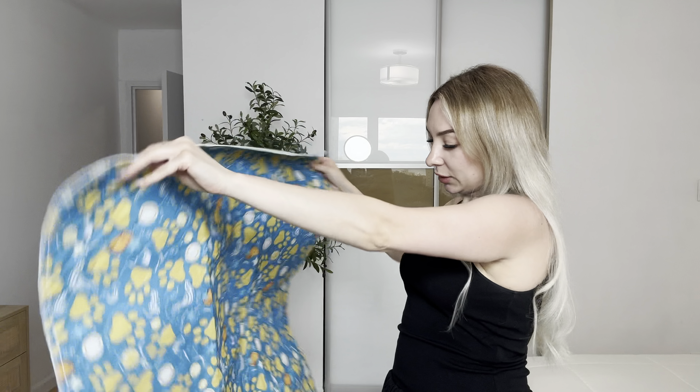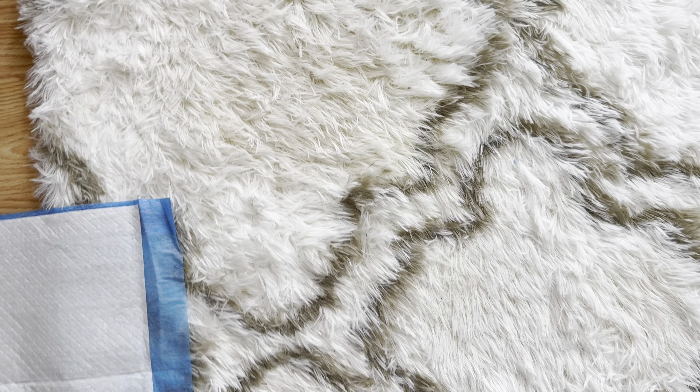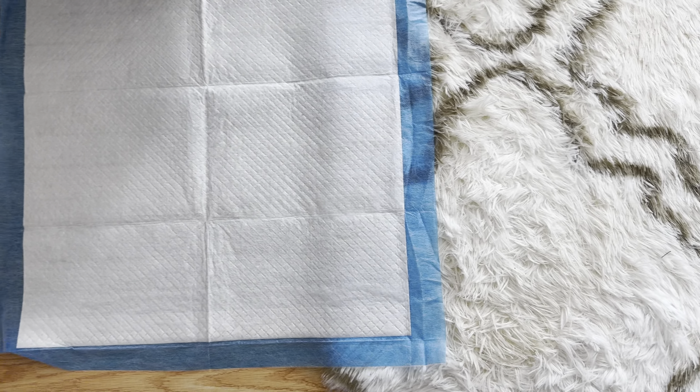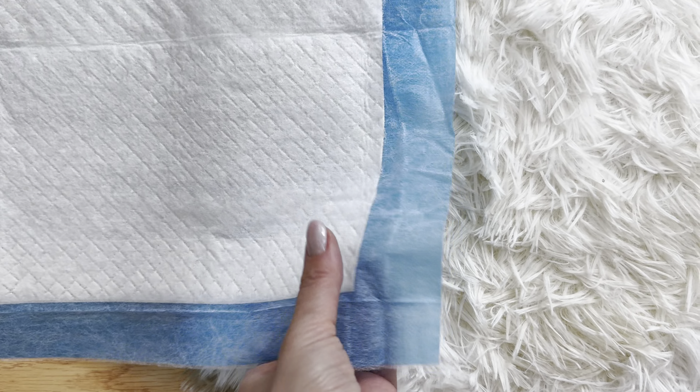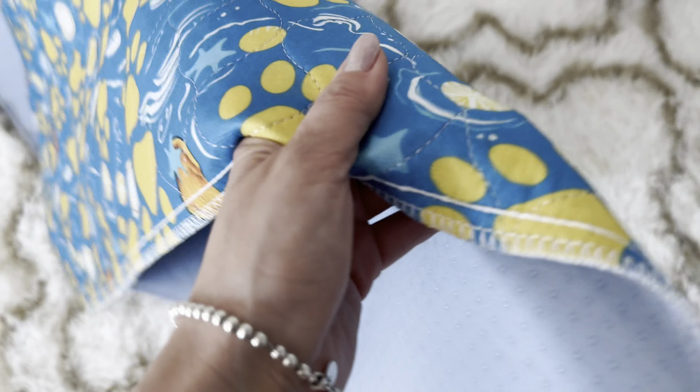My dog uses regular pee pads, but as you can see there are so many stains on my carpet because they're so small and not as durable as I'd like. Let me try this one.